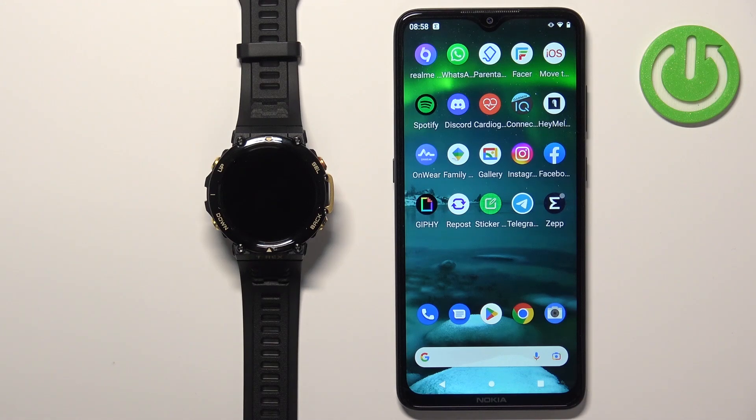Hello! In front of me I have the Amazfit T-Rex 2 and I'm going to show you how to set up a watch face with a custom image on this watch. Basically, if you want to use your own picture or photo as a watch face.